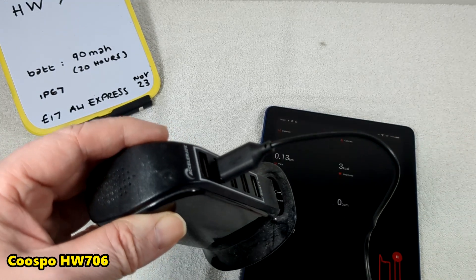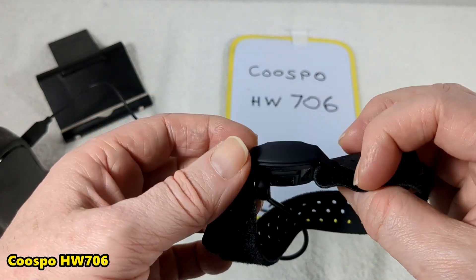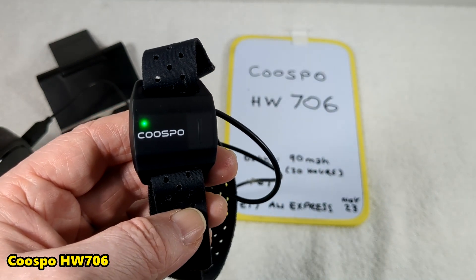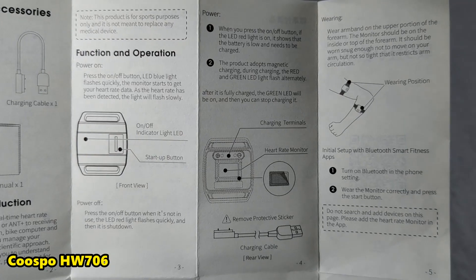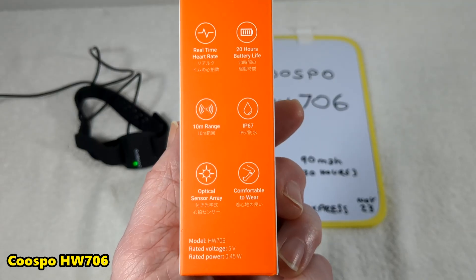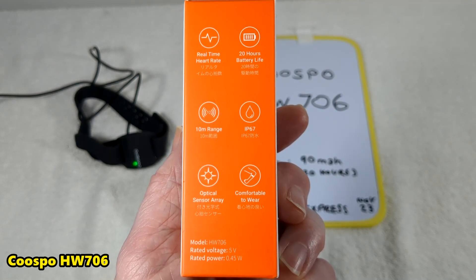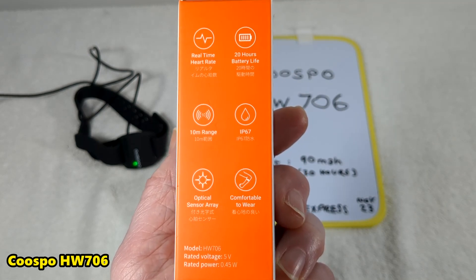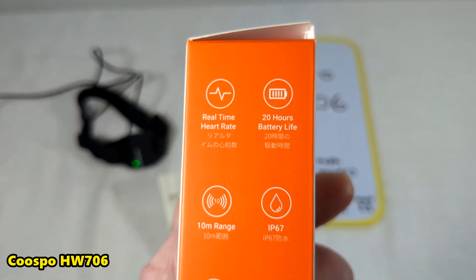Type A connector on this side, magnetic on the other. It says it'll last 20 hours. There's where you're meant to wear it. It's waterproof and sweatproof at IP67 level, with a 10-metre range and an optical sensor array. Yes, it is comfortable to wear and doesn't really slip if you put it on right. Real-time heart rate and 20 hours battery life.